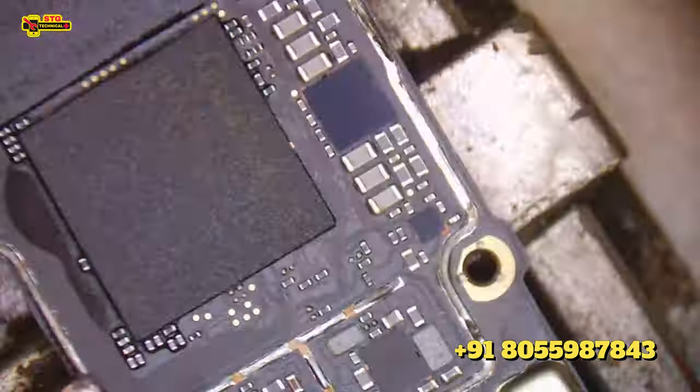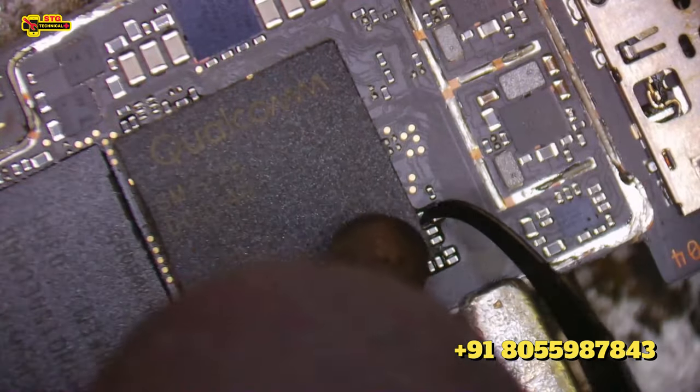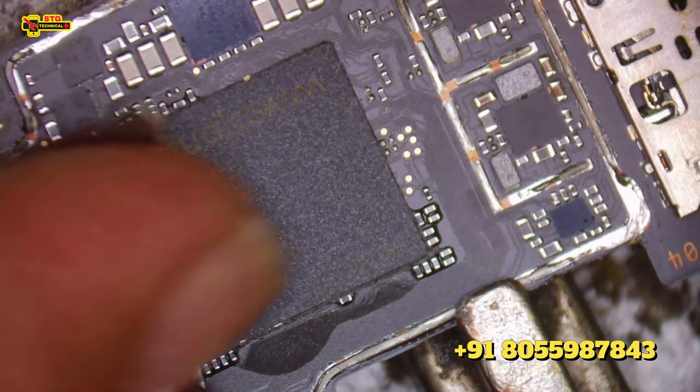We have to write it in a good way — write it in a shield. It has been written. Now we have to cut it to the CPU. We have to cut it to the CPU. See, it has been cut.